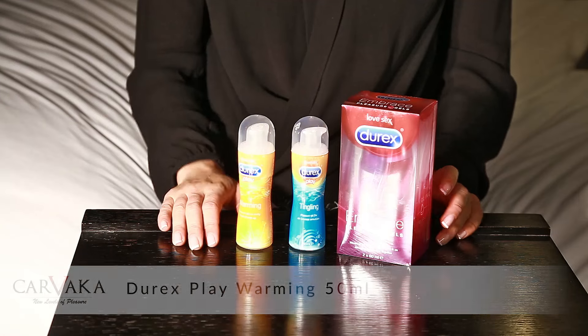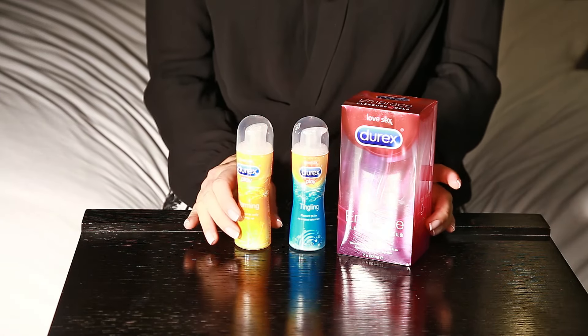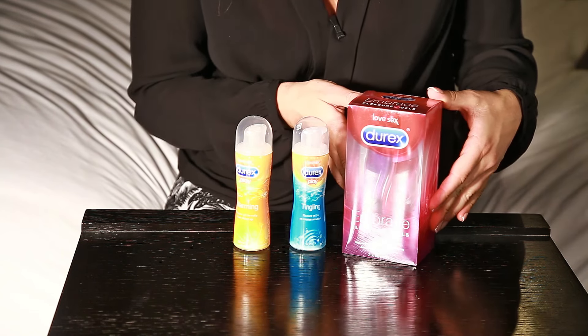Hello, I'm Samantha Jones and in this video I'll be talking about the Durex Play Warming. This is the sensations range of the Durex lubricants. We have the warming effect, the tingle effect, and the embrace package which has a bottle of each.